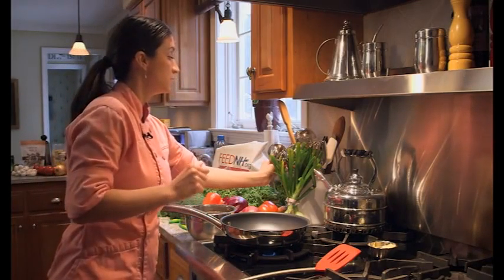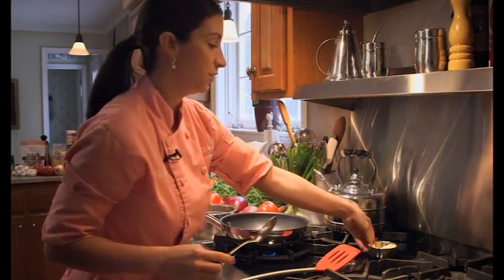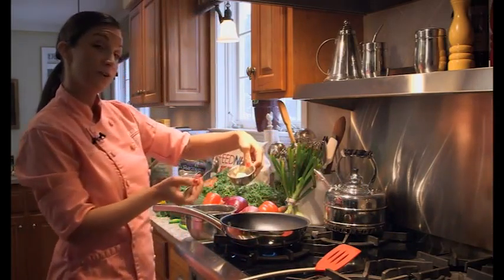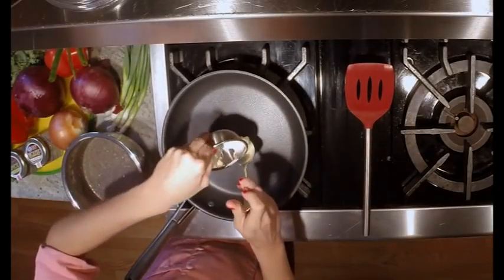You can also use any type of oil that you want — olive oil or veggie oil if you prefer, especially if you're really new at cooking, because butter can burn easily. That's why I want to keep our pan at a nice medium.